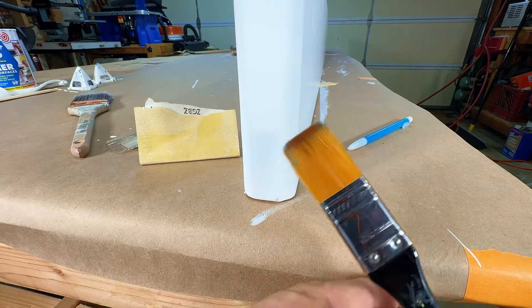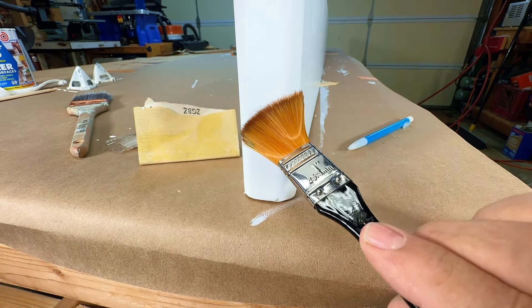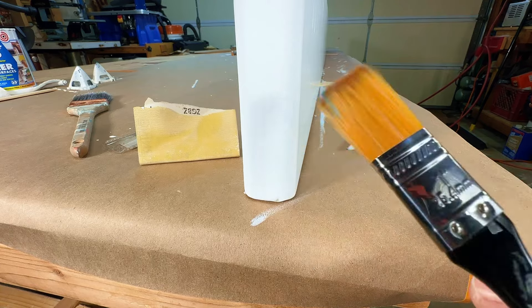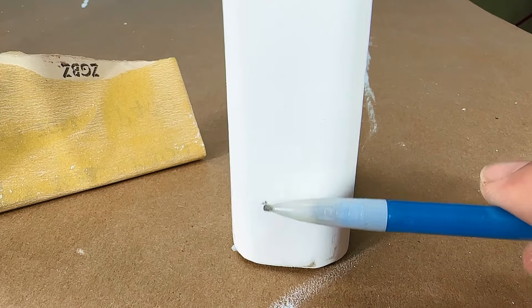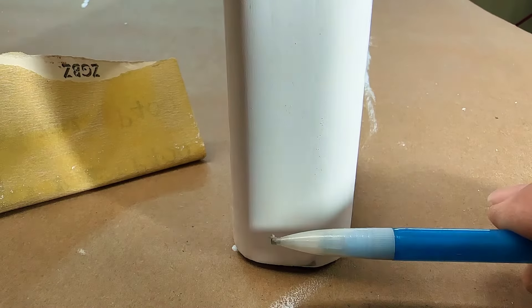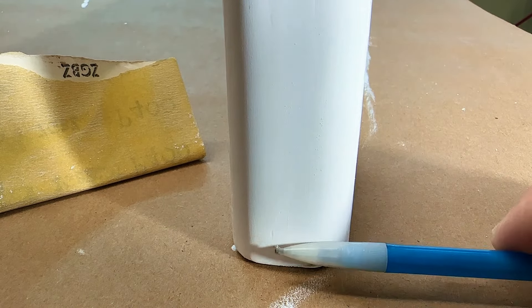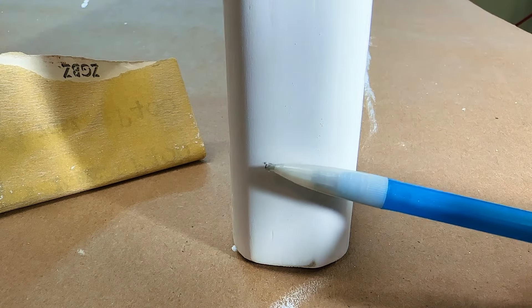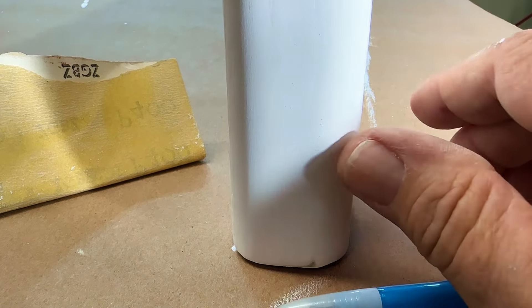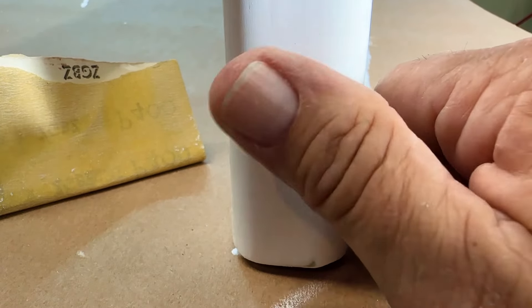Here's the brush I've been using for years, but I'm going to use this artist brush to finish this edge because the bristles are super fine. There's a drip right here. The key is you have to sand the run all the way out - you cannot leave any edge. Once there's no edge, that'll cover right up.